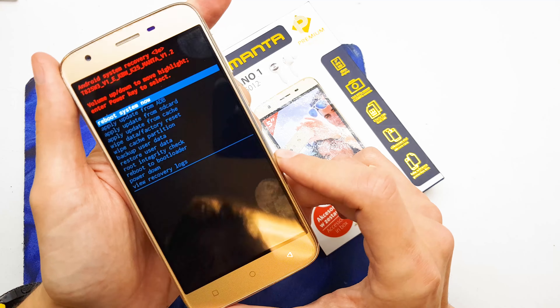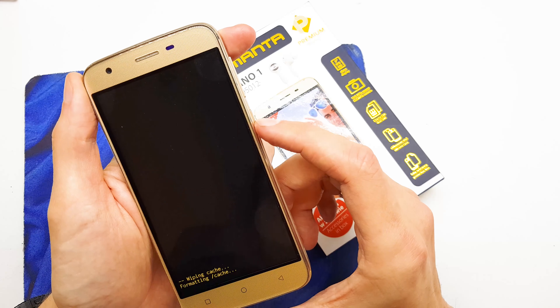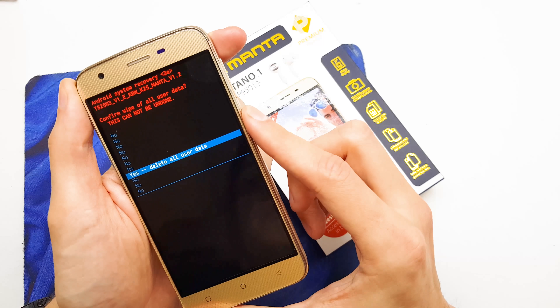Now we are in the secret menu. From here we're going to choose wipe cache partition by hitting the power button, and then wipe data factory reset, selecting yes.